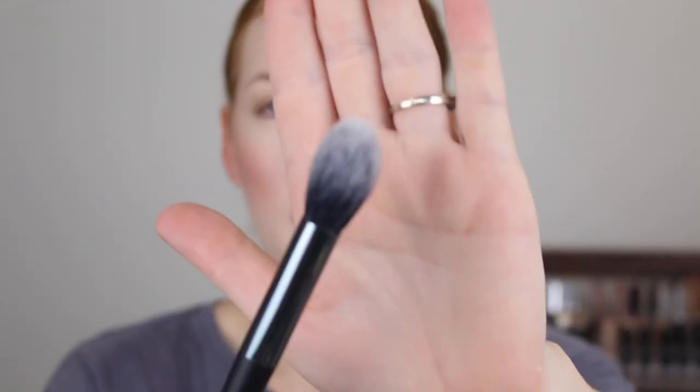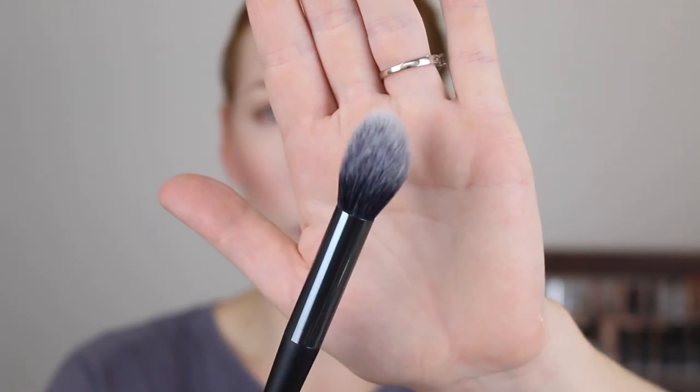Next, I'm going to go back into the Sculpt and Glow Palette and take this highlighting shade. This brush here looks absolutely perfect — it's kind of like a small, pointed, fluffy brush. This would also be really good for setting powder under the eyes. I don't want to go too heavy because it is white and sometimes that can look really stark on the skin. But can you see that sheen? I just didn't have high hopes for some reason, maybe because it is more of an affordable brand. But that's working out pretty well.